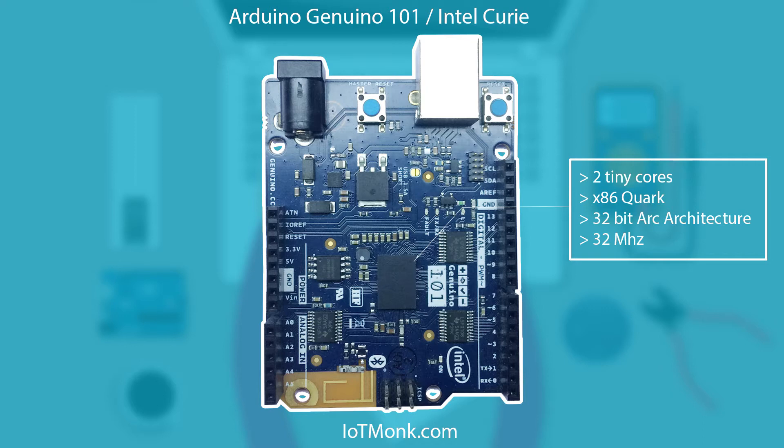Basically it is not your everyday Arduino board. It comes with highly packed integrated components with two tiny cores — an x86 Quark and a 32-bit ARC architecture core — and both of them run at 32 megahertz.